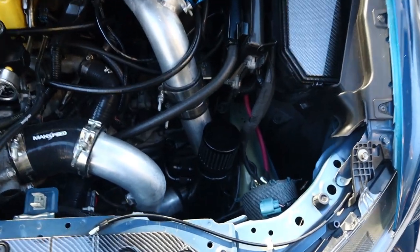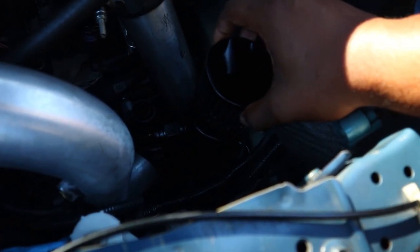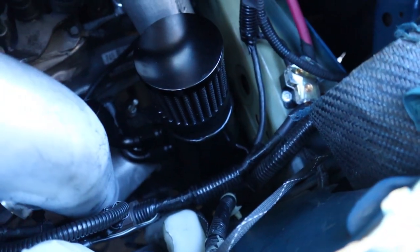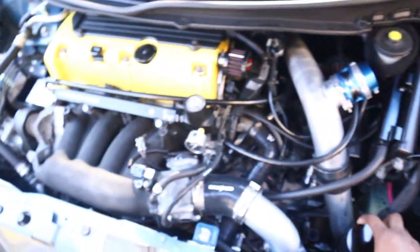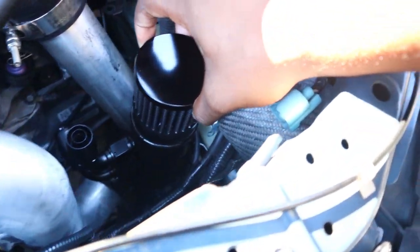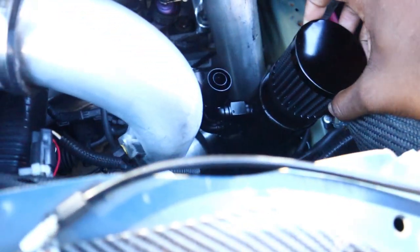Apparently it's supposed to be torqued to something like 60 foot-pounds, but I just hand-tightened it. I found the spot where I want to put my catch can — right there, low-key in the engine bay so you don't really see it. And if you're wondering how I'll drain it, I'll just open it and put a cup underneath. Not a big deal.